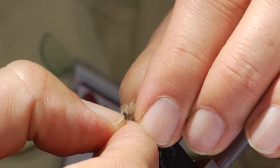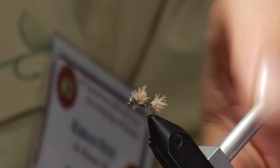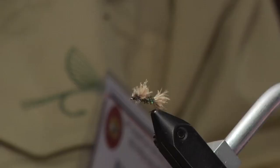And that is Casey's Powder Puff CDC Emerger. You can tie them in various colors to match the naturals in your water — quite effective. They sit right in the film. You can fish these in slow water, little riffles, anywhere you have trout that are sipping. I usually grease the leader all but about two or three inches and it will sit low in the film. Then just hold on for a pretty heavy strike whenever they come up to get it.